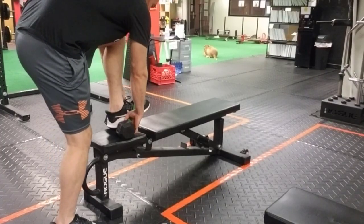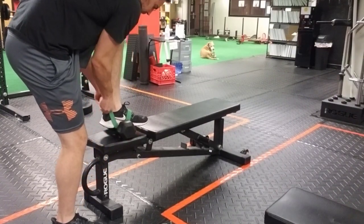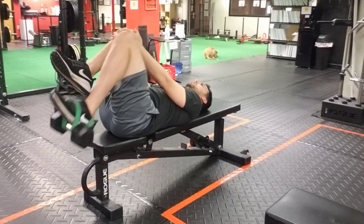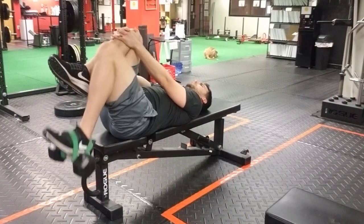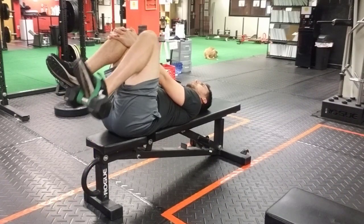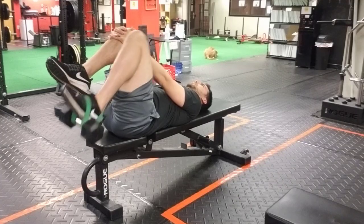Another useful exercise the monkey feet doesn't advertise is an eccentric hip flexor exercise. We work the concentric aspect, but we can also work the eccentric aspect of the hip flexor by allowing the knee to bend and the hip to extend. You don't need the monkey feet for this — just use the Rogue thick mini band to hold a 10 to 15 pound weight, whatever gives you a good training stimulus.